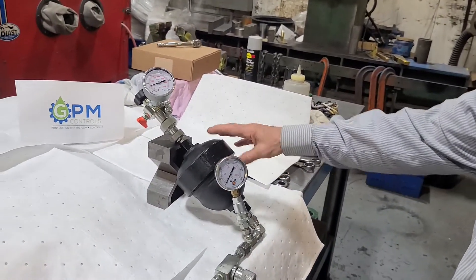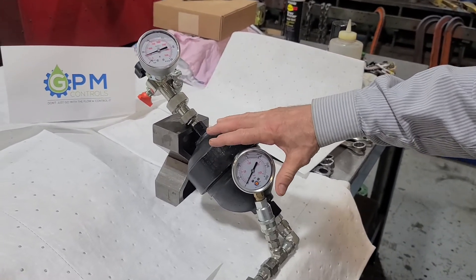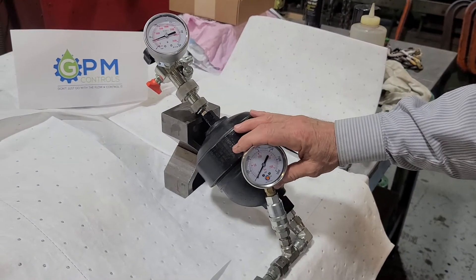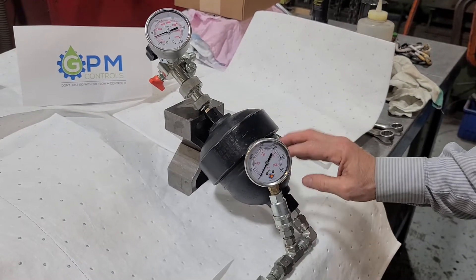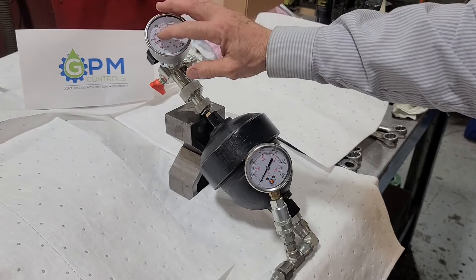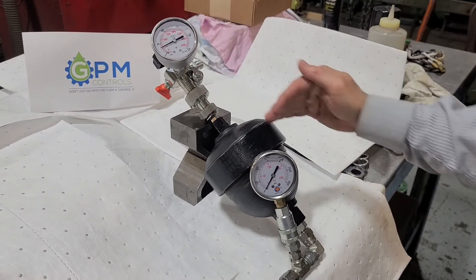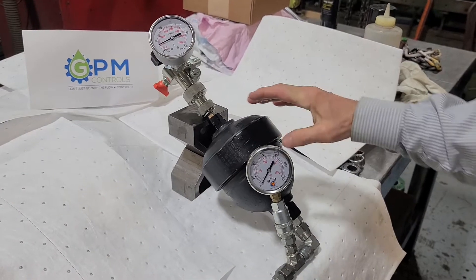We have two gauges on this unit and it's a small little diaphragm accumulator. What we have is a gauge on our hydraulic side, which is on the bottom part of this, and then we have a gauge on our gas side. You can see right now that our gas side gauge is reading 500 psi, so that's the pre-charge pressure that is in this accumulator.